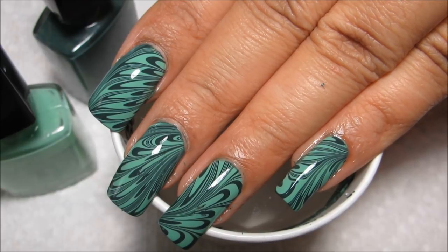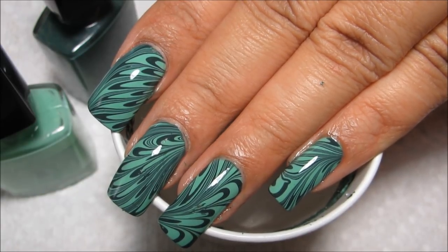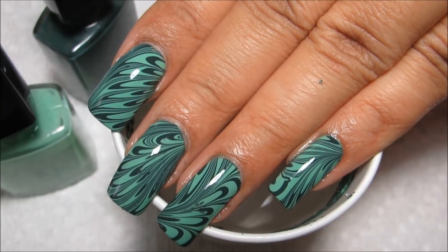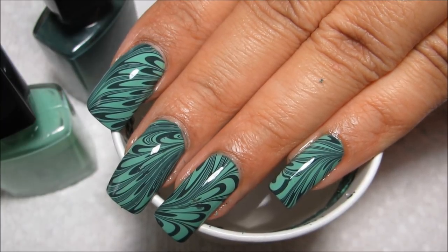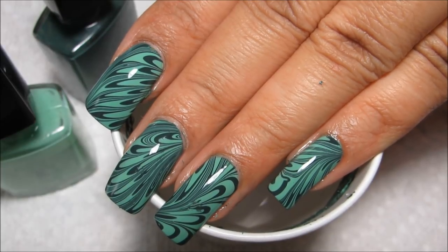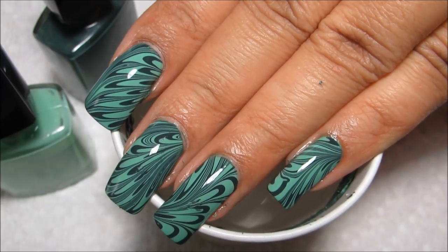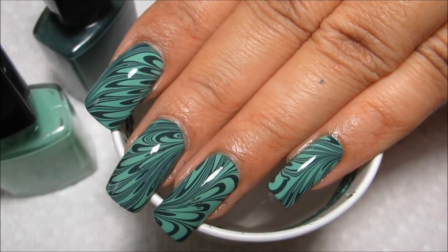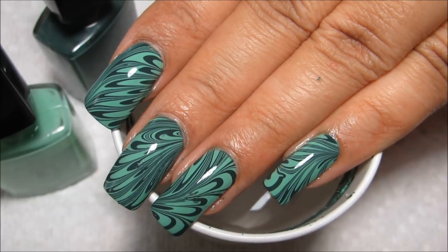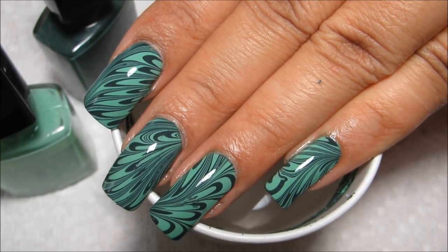If you guys would like to see some more pictures of this design, you can check out my blog at mysimplelittlepleasures.blogspot.com. If you'd like to see more from Water Marble March, you can check out the playlist in the information box, along with links to all my normal playlists, the rest of my water marbles, the tips and tricks playlist, and all that good stuff. As always, thanks for watching and stay tuned for more marbling!